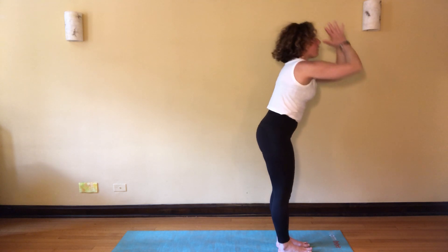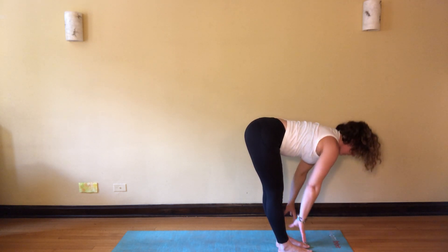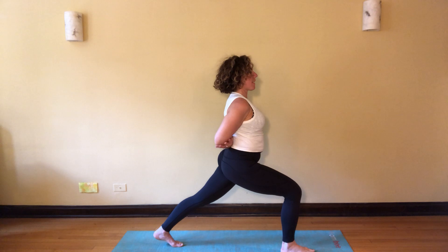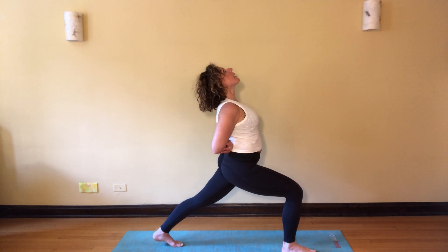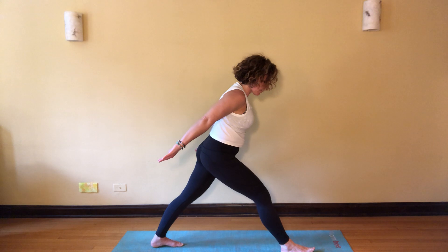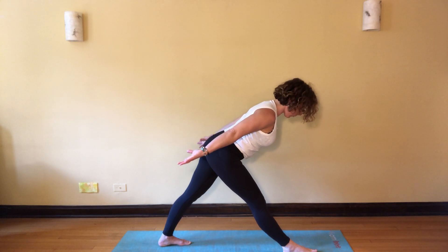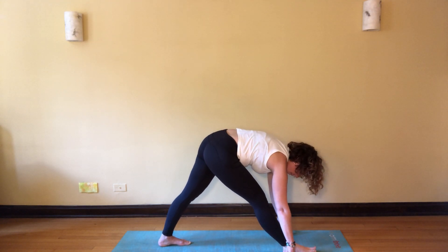Inhale, rise. Exhale, fold forward. Inhale, half lift. Exhaling, left foot lunges back — high lunge, press into that right foot as you rise. Bring your arms behind and try to grab a different way than you did last time. Allow your gaze to reach up to the sky, keeping your right knee stacked over the right ankle. As you're ready, release those arms back — pyramid pose, straightening the front leg, flattening the back heel. You may need to adjust a little wider or a little more forward. Bend forward from your hips, shoulders reach away from the ears. Exhale, drop the hands framing that front foot — blocks under the hands if needed. Micro bend the front knee.